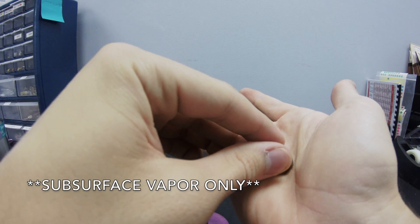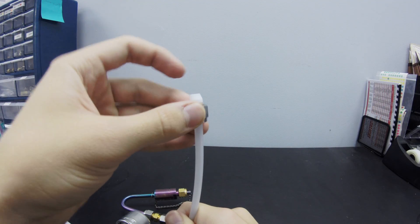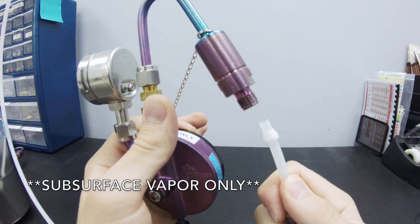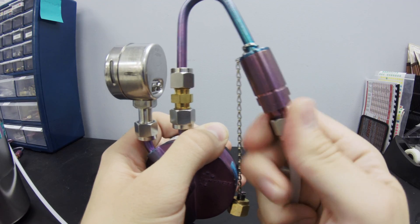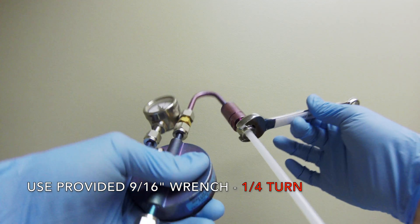For subsurface vapor sampling only, slip the ferrule into the nut with the wide end of the ferrule down. Carefully slide the ferrule and the nut onto the tube as shown. Slide the tubing into the inlet of the flow controller. Tighten the nut until it is finger tight, then use the provided wrench to turn the nut one quarter turn more.